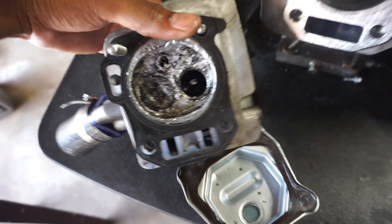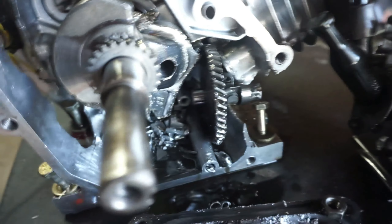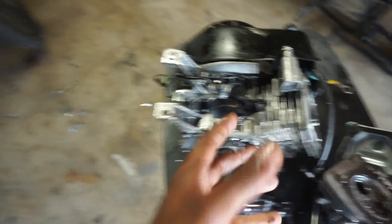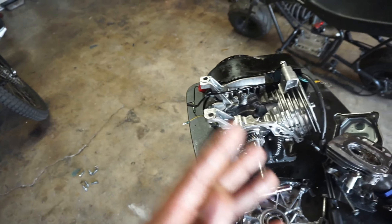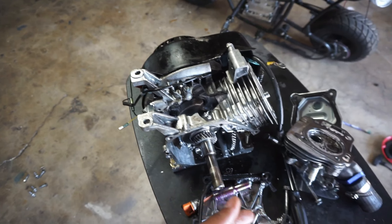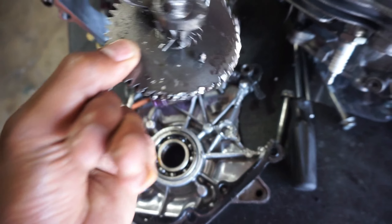Look at this — it's always one bolt that doesn't want to come out. The piston said 'I'm gonna see you later' — the piston is completely gone. There's no piston in the motor. Whatever you can find is stock piston pieces. What I think happened: the valve dropped, did something with the piston, locked up the rod. You can see the push rod is gone too. Let me know what y'all think happened.